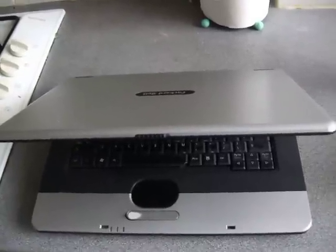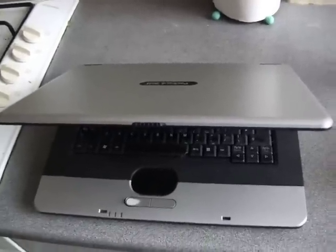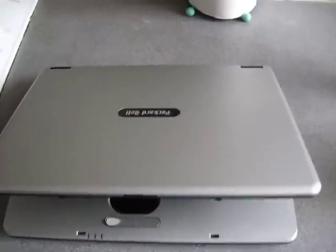Hello YouTube. I was just telling a friend my laptop's all messed up, and he says why don't you wipe it — he showed me what to do and it's quite simple really, and it's quick.